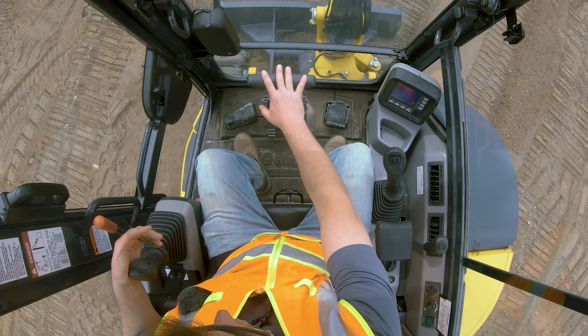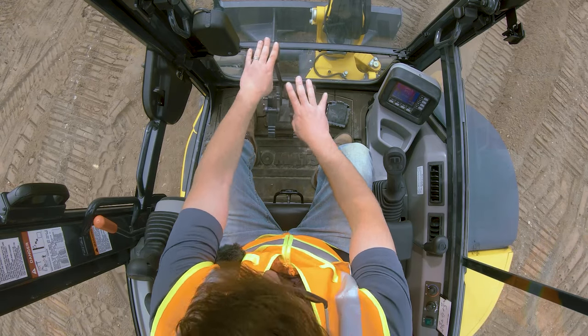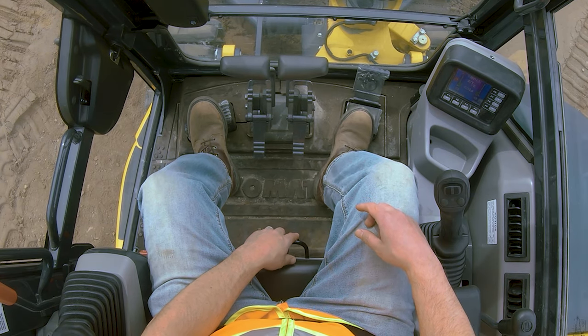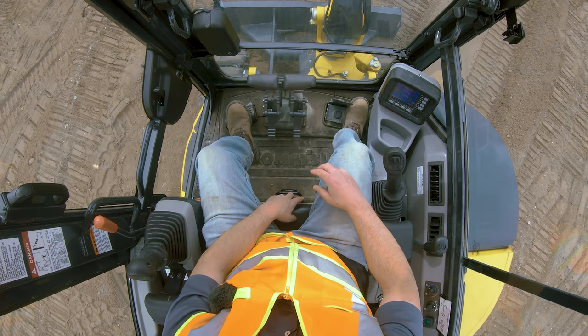The track system below uses track pedals. Most operators run them with their feet. For new operators, I usually teach to do one or the other — either driving or working up top. Each track pedal is independent of the other and goes both ways. As a beginner, don't overwhelm yourself; just do one at a time. Down low there's a backhoe arm swing — it basically swings just the arm left or right rather than rotating the whole cab. You can flip it out of the way when you want to rest your foot on it.